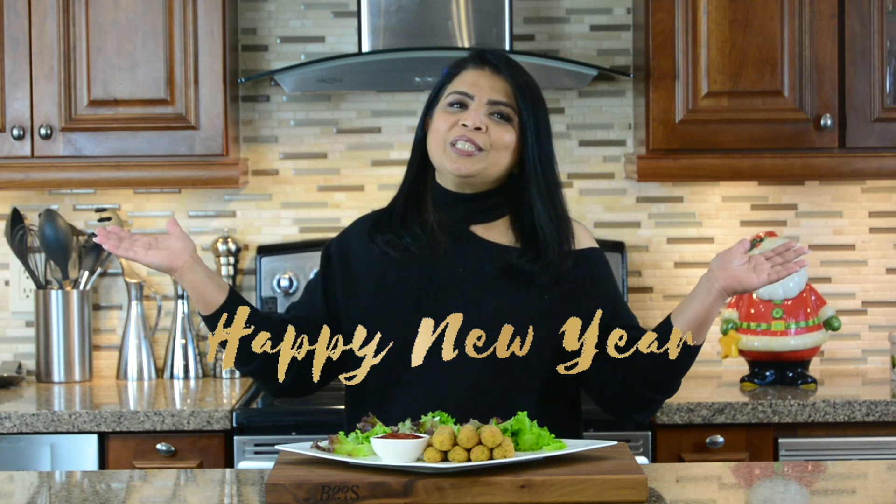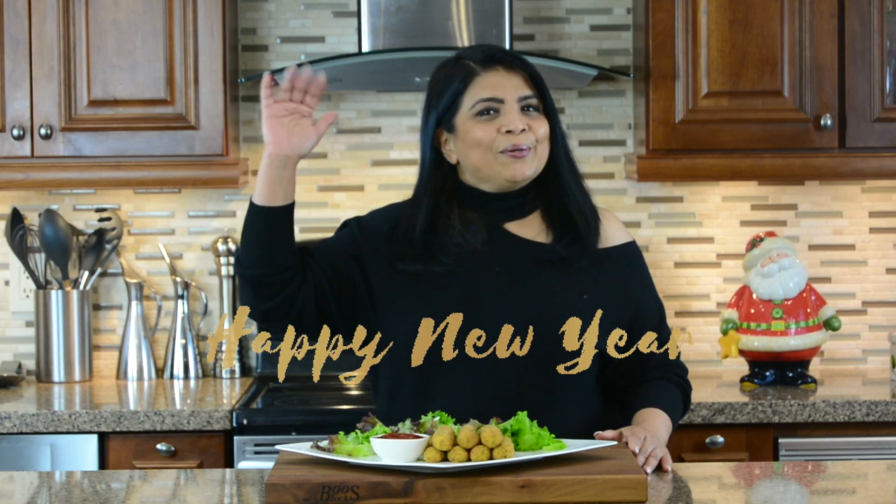If you're new to my channel or haven't subscribed already, subscribe. And if you hit that bell icon, you'll be notified every time I upload a new video. Don't forget to hit that like button and leave me your comments below. Thanks for watching and a happy new year to one and all — I'll see you in 2022.